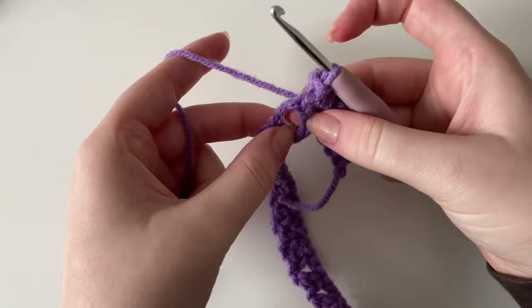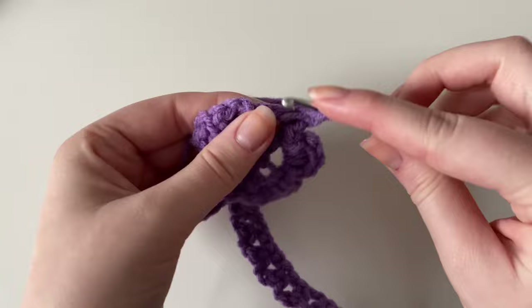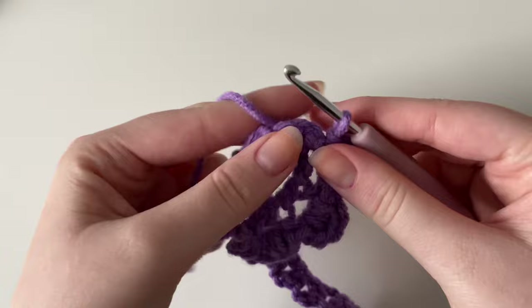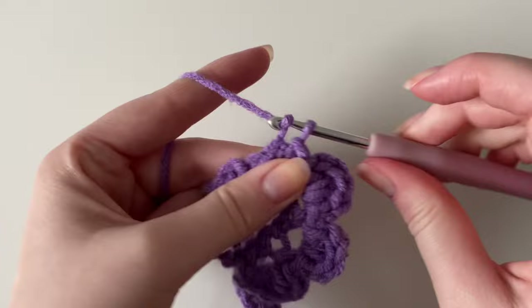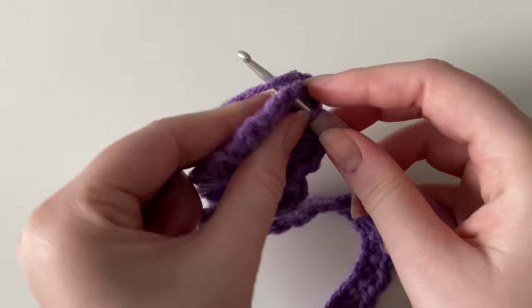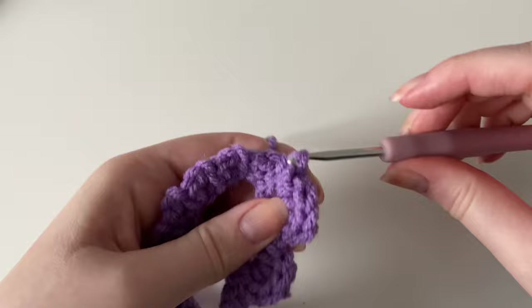Working into the next gap, do a slip stitch, chain one, three half double crochets, chain one, and slip stitch back into that same gap. That's the pattern in each gap: slip stitch, chain one, three half double crochets, chain one, then slip stitch back. Continue this pattern into all of the little spaces down your rows and I'll meet you at the end.